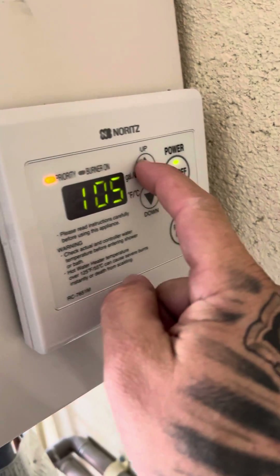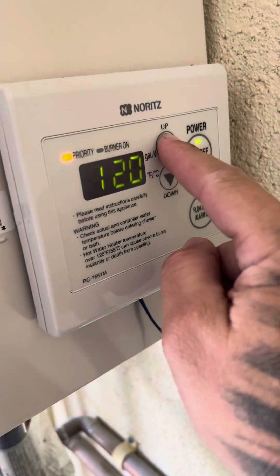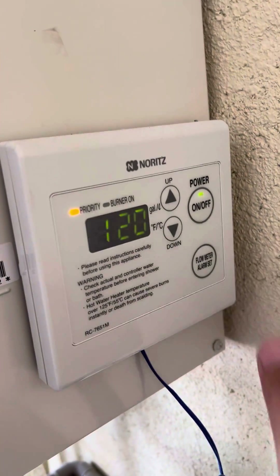Right now you can go down but you cannot go up. It will not go over 120, and this will also not work if water is being used — so make sure no water is being used.